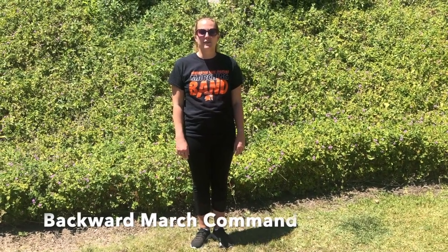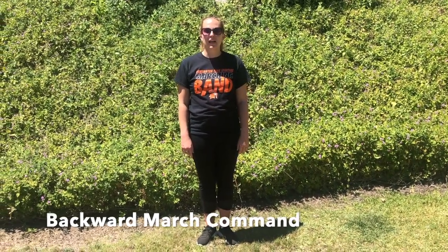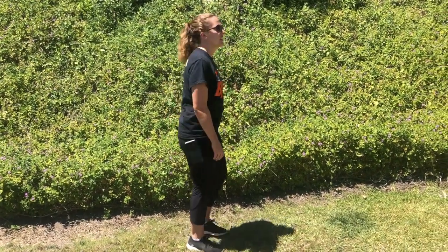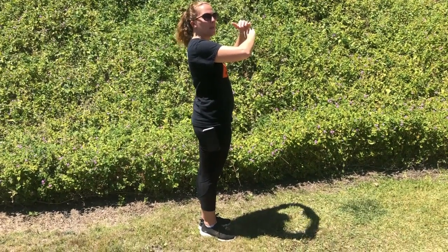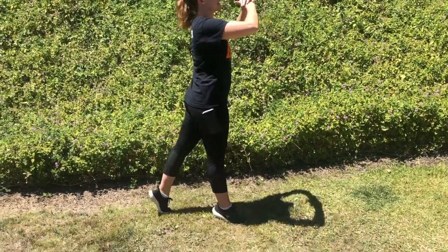First let's talk about the command for backward march. The command for backward march is the exact same count structure as forward march and mark time, with the only difference being that now your left foot is going behind you instead of in front of you. And it looks like this. Backward march and step.